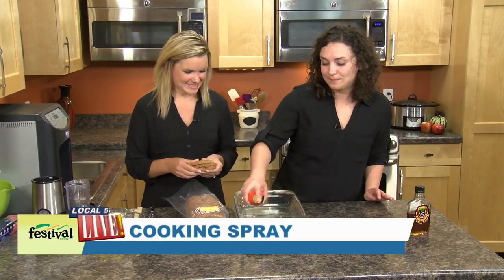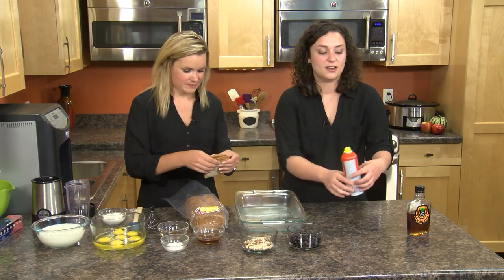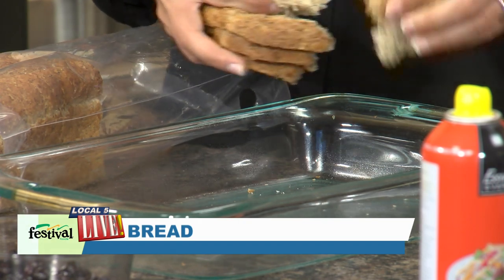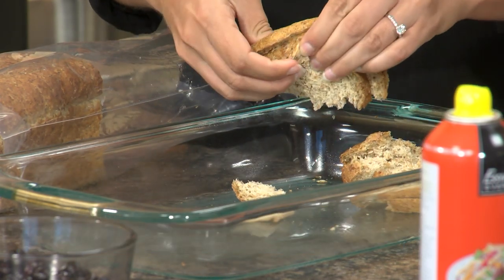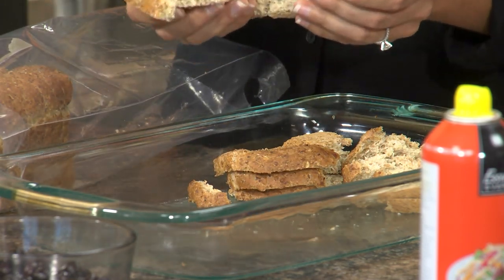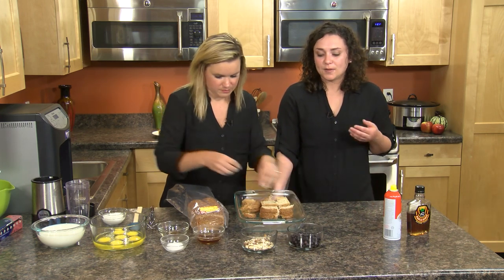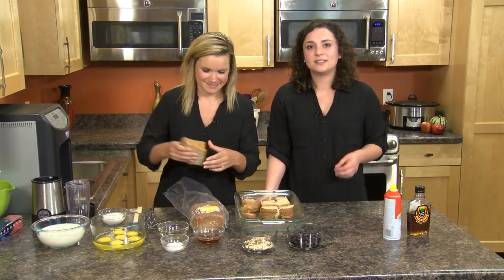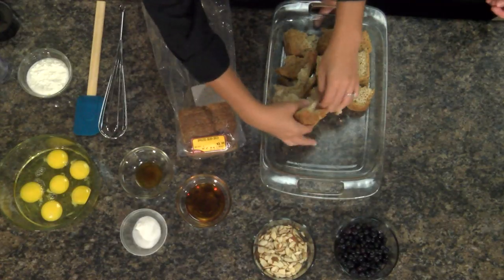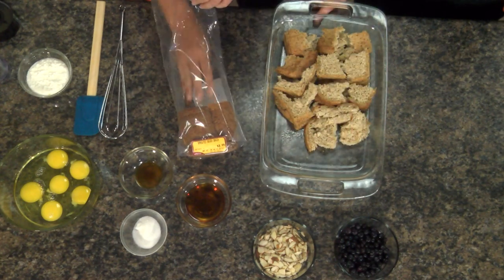First I'm going to spray our baking dish with some cooking spray just so nothing sticks and you're going to go ahead and tear up the bread, which is the first step. For this we like to use a crusty bread. Today we're actually using sprouted seven grain bread from our bakery. The sprouted grain breads are actually new in our bakery and we have a few different varieties but they're really popular and trendy right now because they're a little bit better for you. Because the grains are partially sprouted they're a little bit more easy to digest and absorb so you're getting all those great nutrients from whole grains but they're easier to digest.